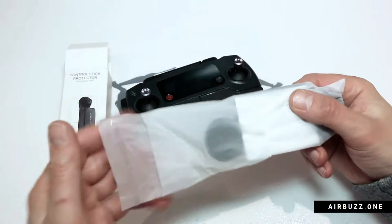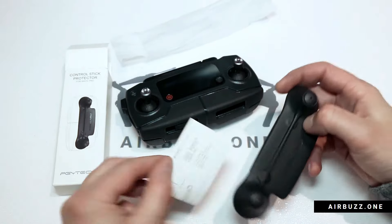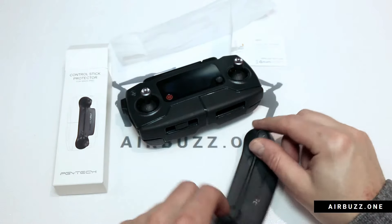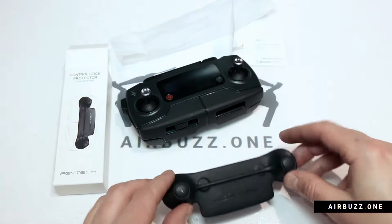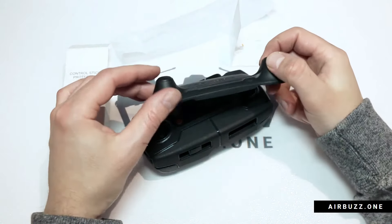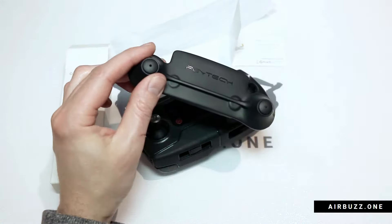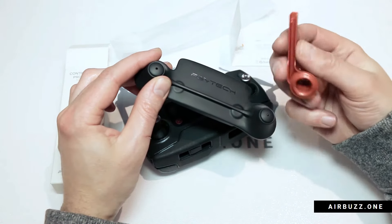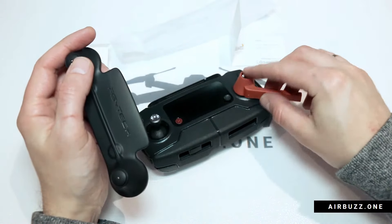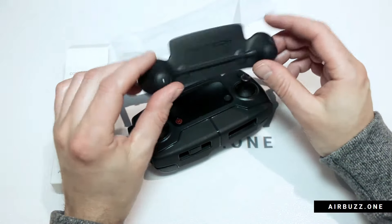It's inside a plastic bag, along with a little manual that shows you how you are supposed to place it. This product is made of quite hard plastic as well, maybe the same material as the previous version, even if that one was a little bit thinner. The previous version stuck on like this and kept the sticks from moving. Now I'll try on the new product.